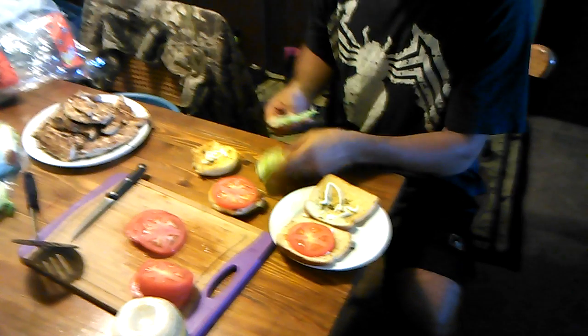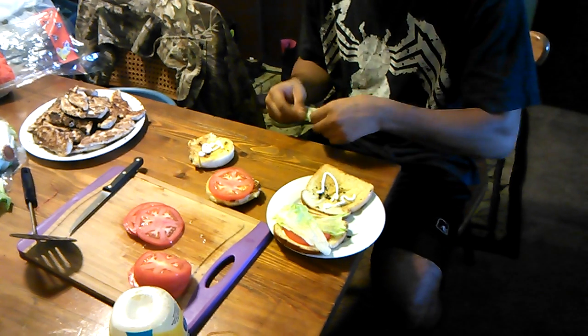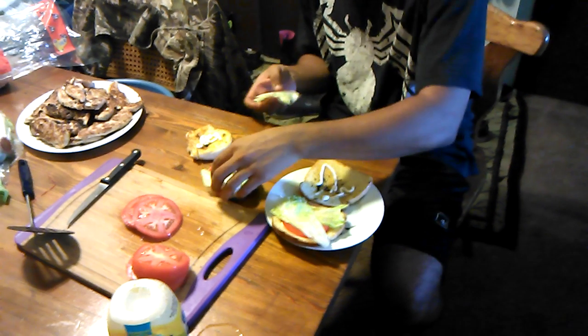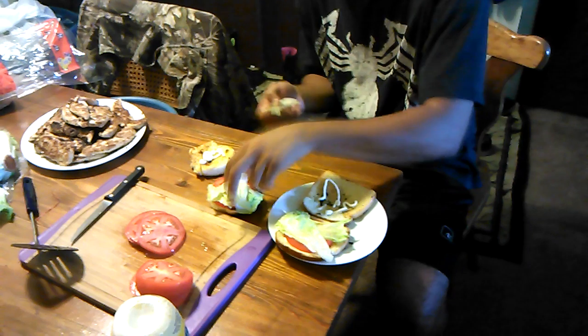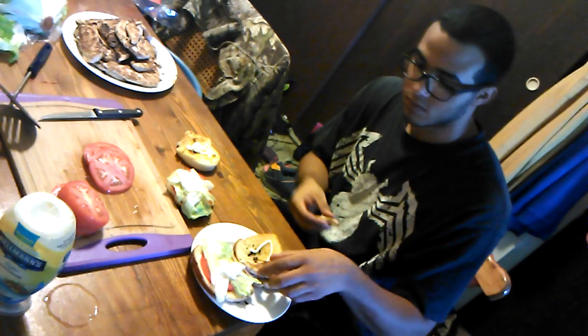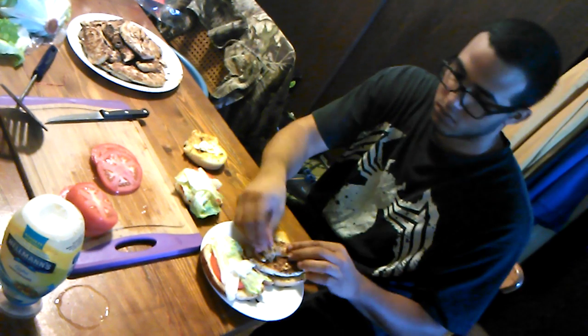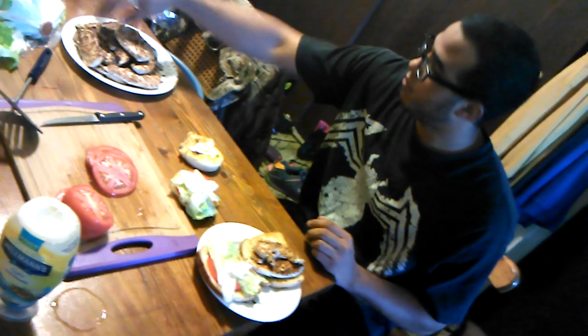Or do you like romaine lettuce? Romaine lettuce is good. How many pieces of chicken are you using? Enough to fill up the bread — two, unless it's a big thick piece, then one.